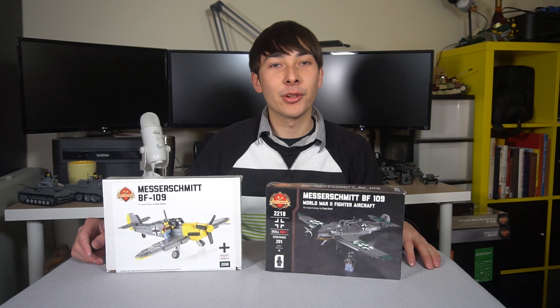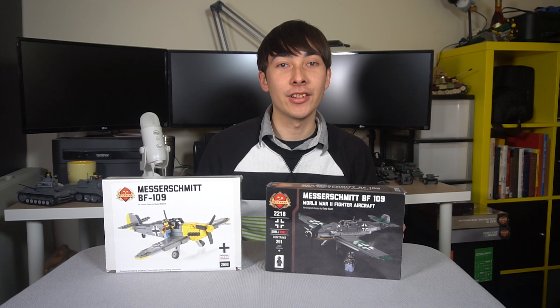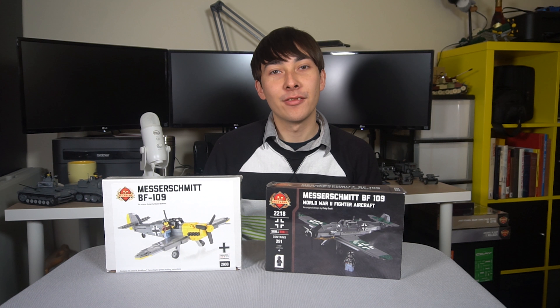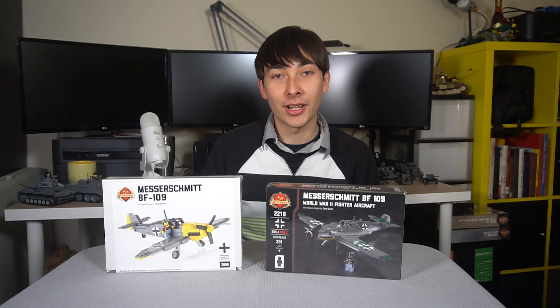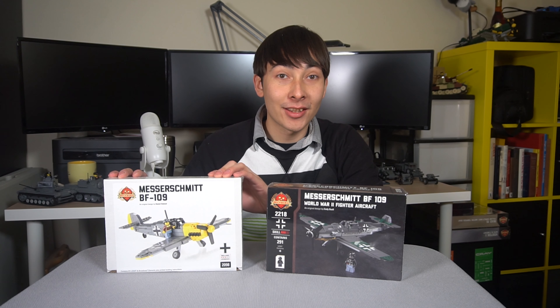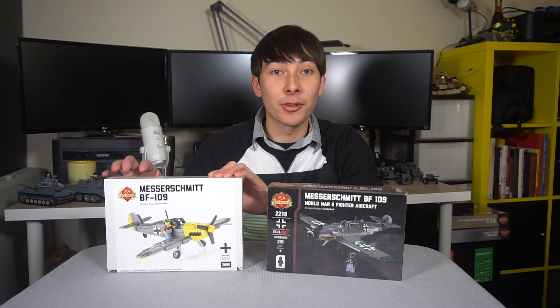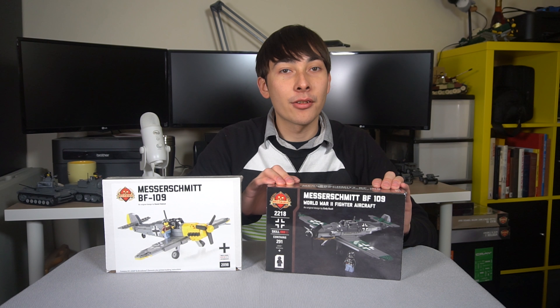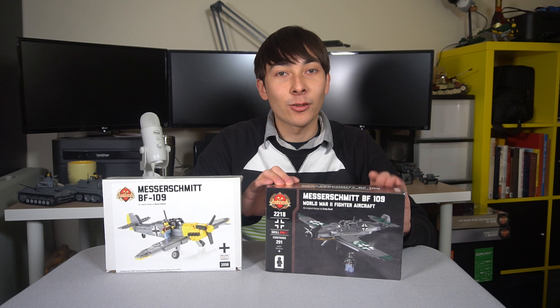Hello everyone, it's California Bird here with a quick channel question. For those of you who follow my Brickmania unboxing videos, you will have noticed that I have two different BF109s and I have built neither of them. I have the classic Daniel Siskind one — the box says it was produced in 2017 — and then I have the newer Kodeo Cell one, which is marked as 2018.